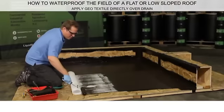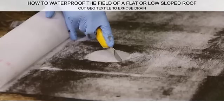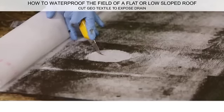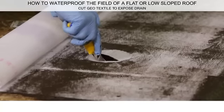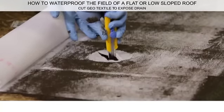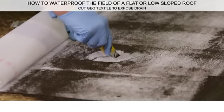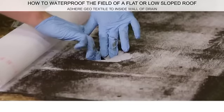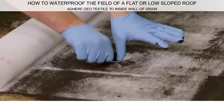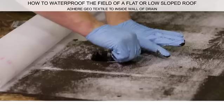Identify the drain cavity. Use an X-Acto knife and cut an X across the drain cavity, creating 4 flaps that expose the inside wall of the drain. Push the 4 flaps down inside the drain, making sure they stick to the inside wall.